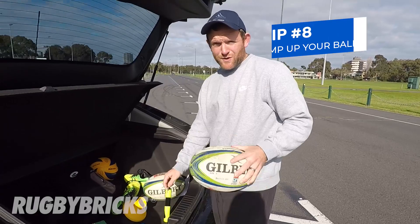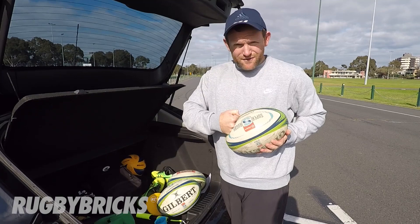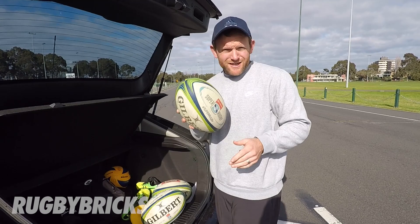Make sure when you go kicking that your balls are pumped up. If your balls are too flat, your foot's going to stay on the ball for way too long, which means you're going to hook all your kicks. Pump up your balls, have them at a really good pressure and you'll have a much better kicking session.